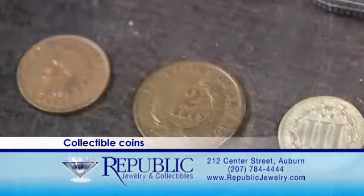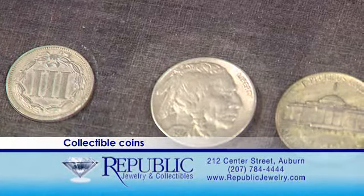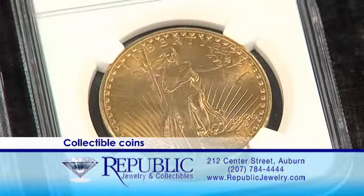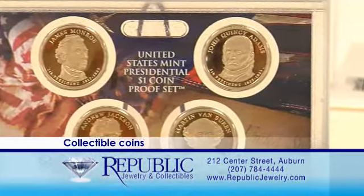Everything from Morgan and Peace dollars, Indian cents, Buffalo nickels, $20 Saint-Gaudens, and much more. Or if you're looking for a unique coin gift, we have proof sets, mint sets, and silver eagles.